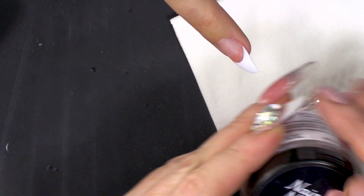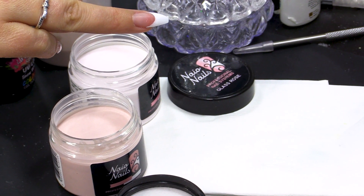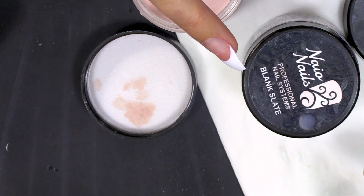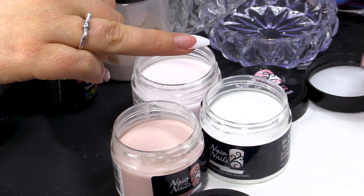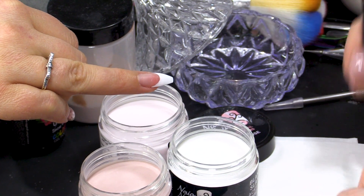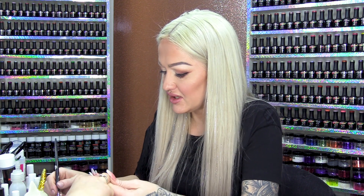I'm gonna use Caramel Dream, Glass Rose, and we're also going to use Blank Slate. Blank Slate is your baby when you're doing ombres - no matter what ombre you do, you will need Blank Slate in your life. I have Max Adhesion Liquid in my Dappen Dish and we're gonna start with Can of Margarine.